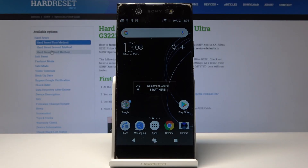Welcome. In front of me is a Sony Xperia XA1 Ultra and I'll show you how to do a hard reset through settings.